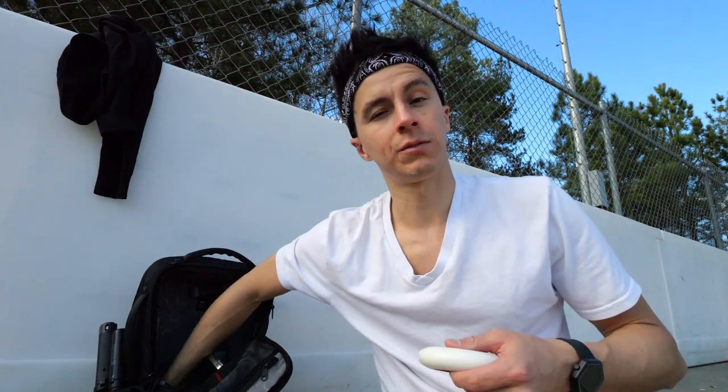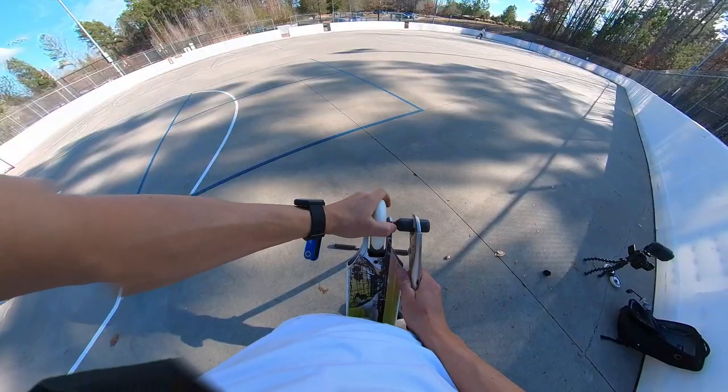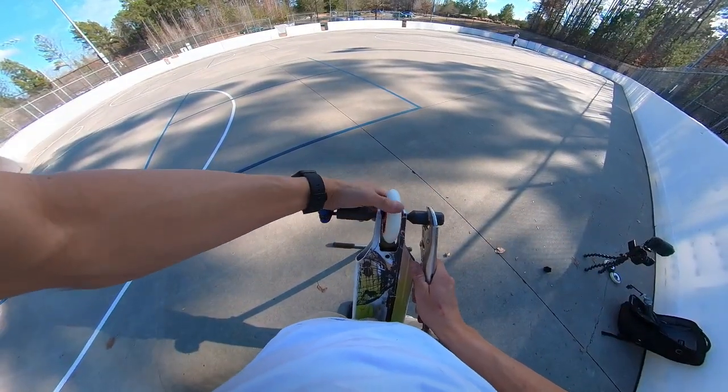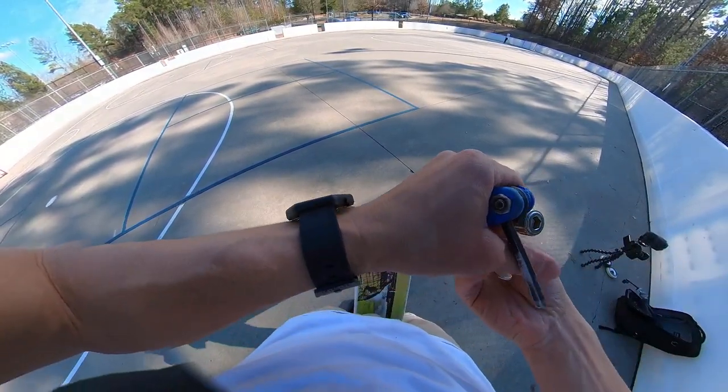We're going to put these on and see if they hold up, if they chunk, if they de-hub. I was going to say these things are dialed and feel like they're going to feel really good — except when I went to roll it as I turned the camera on, it doesn't even roll. I might have to ride them loose. Step one: terrible bearings, terrible bearing spacers, and they don't even roll at all. Still nothing. This is super loose — the whole thing moves. I can already tell these things are junk.